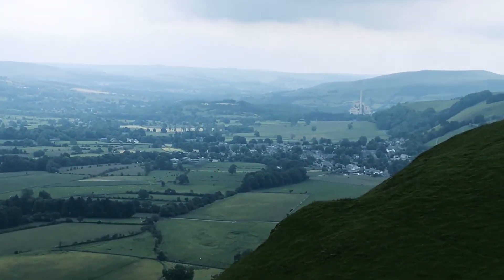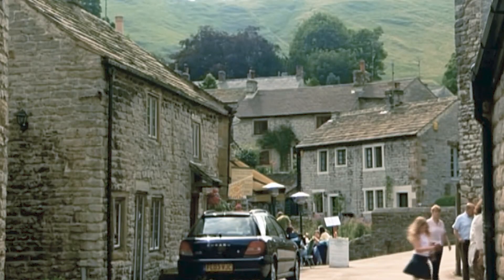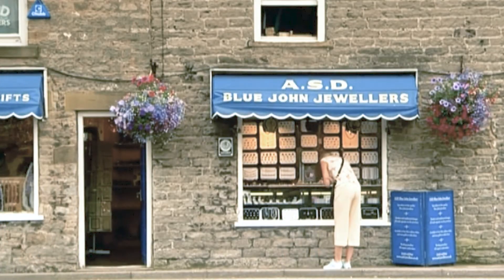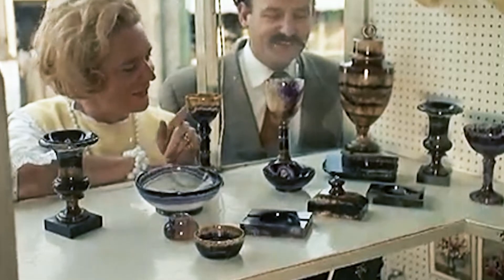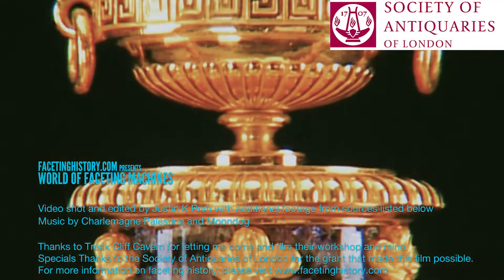Today, Blue John is a small but profitable industry, especially in Castleton, where people come from all around to hike through the beautiful hills and enjoy the colorful stone that comes from beneath them. Thanks for watching and stay tuned for the next episode of World of Faceting Machines.